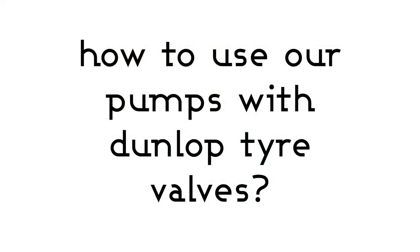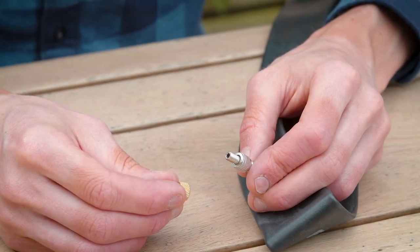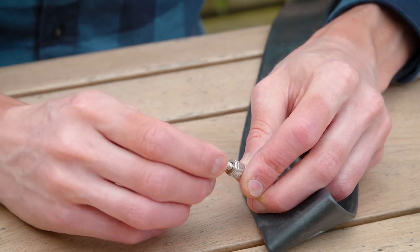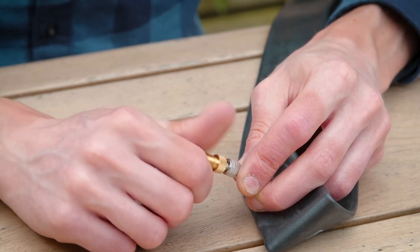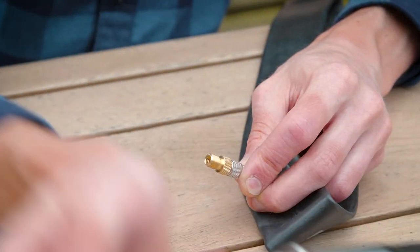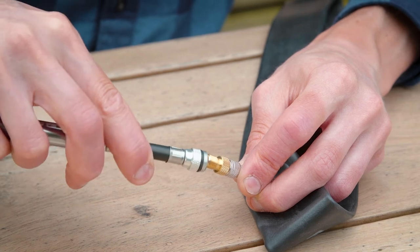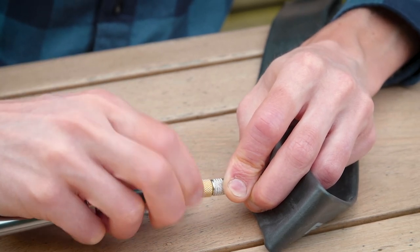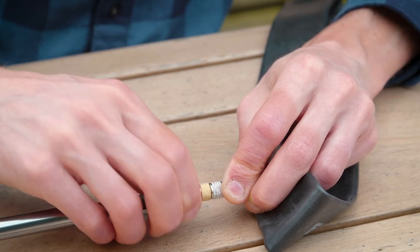The next question is regarding Dunlop tyre valves and how to use our pumps with them. In this case you need to purchase a special adapter, which you screw onto the Dunlop valve head. You then use the Schrader end of one of our pumps and connect it, and this will now work.